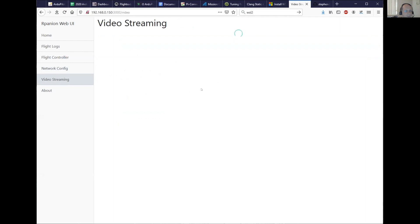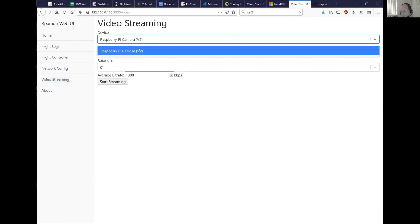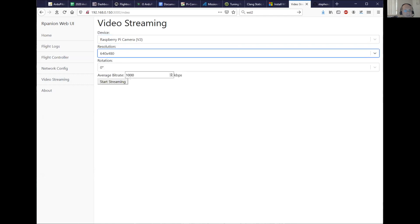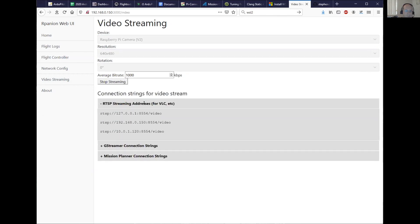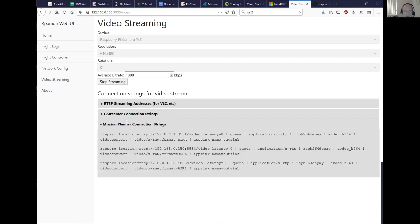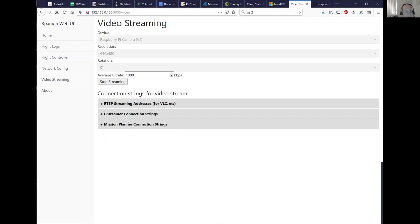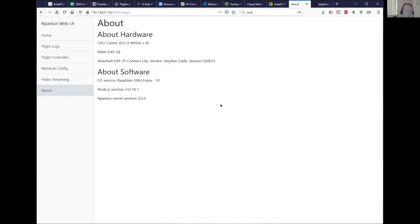Finally, video streaming — that takes a few seconds to load up. I've got a Raspberry Pi camera connected here, and it will also detect any standard USB webcams and list them here as well. You can select your resolution, whether you want the video rotated, and the average bit rate, then just tell it to start streaming. Now it's streaming, and it handily gives me the RTSP streaming addresses for the different networks the Pi is on — both GStreamer addresses if you want GStreamer, and Mission Planner connection strings if you're using Mission Planner. That's video streaming in a nutshell.